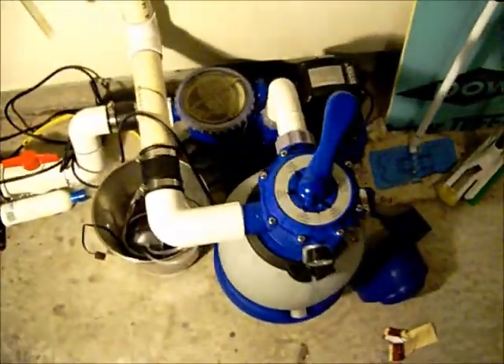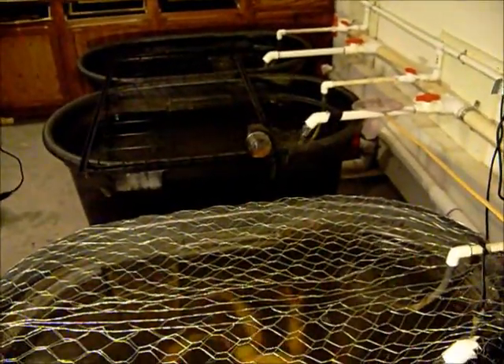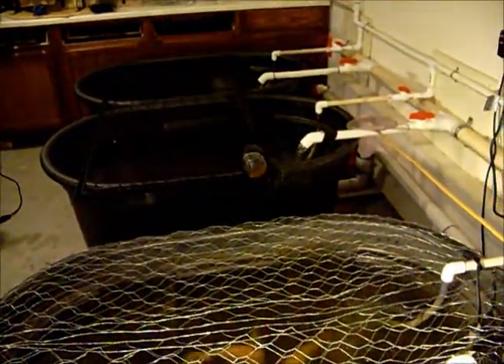This pre-filter is really good and it runs strong. The whole system runs about 15 minutes and it's all cleaned up — that's all we need to run it a day.